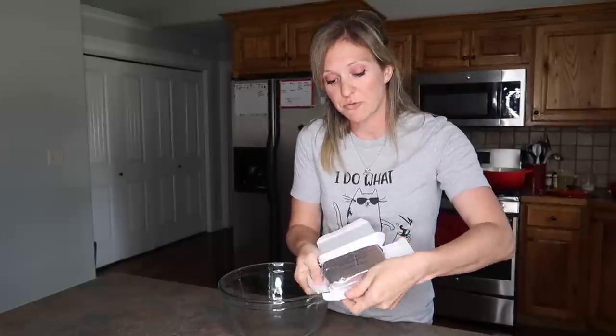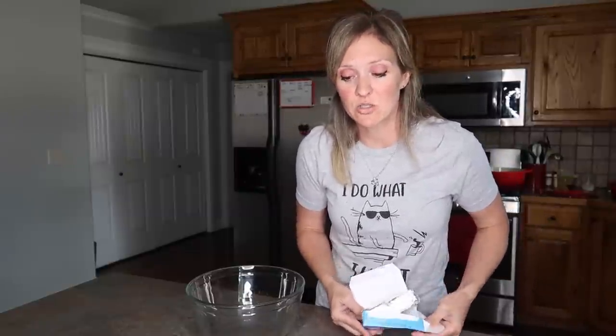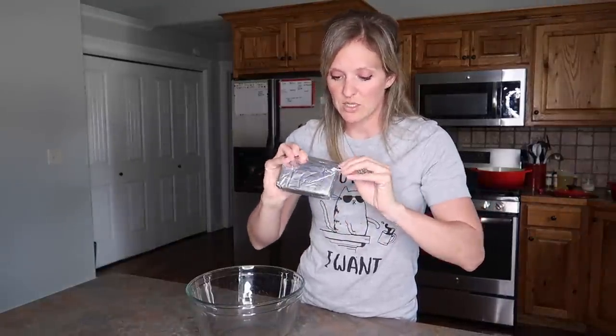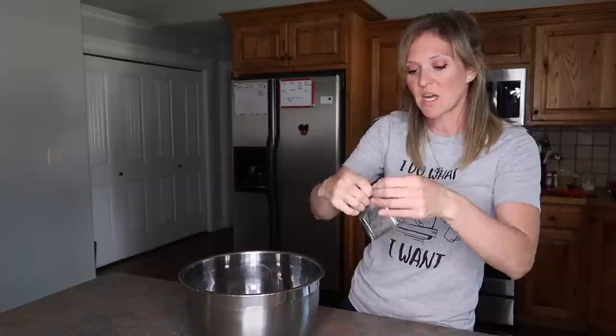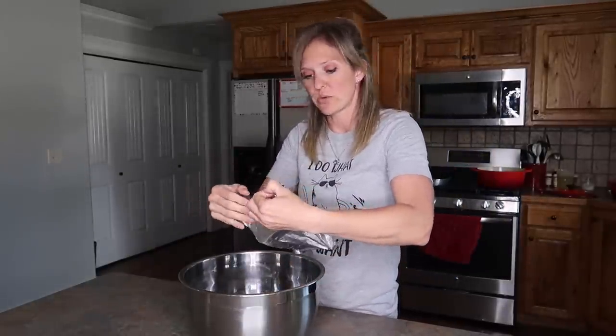I'm tripling the taquito recipe to make enough for my big family. The key ingredients are cream cheese - I'm using a full cup of soft cream cheese per batch - and three-quarters cup of salsa. I'm using a guac salsa that I love. Then lime juice - I'll squeeze one to two limes. The taquito filling I originally made for a family reunion, rolled them up with tortillas last minute and popped them in the oven for 15 minutes for lunch for about 30 people - such a hit.